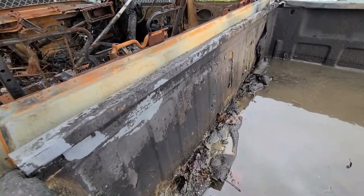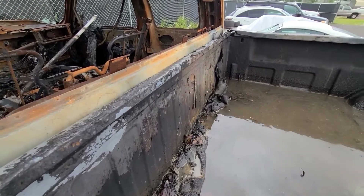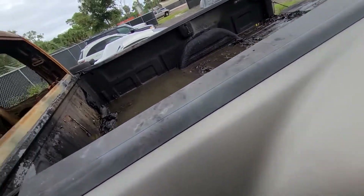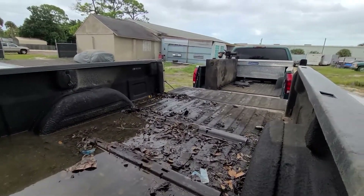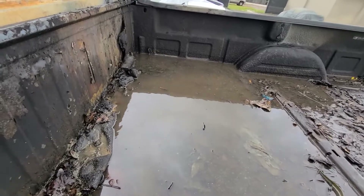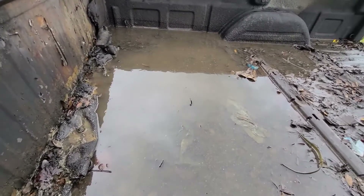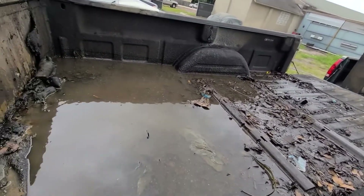I peeled the rhino liner off of the inside, but we'll fix that and recoat the inside of this bed. Replace these two pieces on the top, but other than that everything is in beautiful shape. There was a transfer tank in the back and I slid that into the other truck. It was laying sideways in this bed, so it dumped a good bit of diesel fuel into the back. So most of this is not water — most of this is diesel.